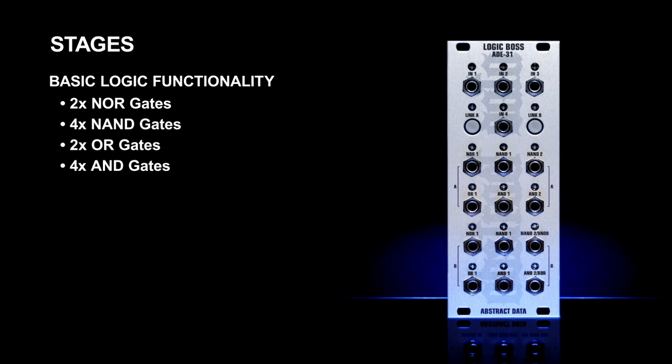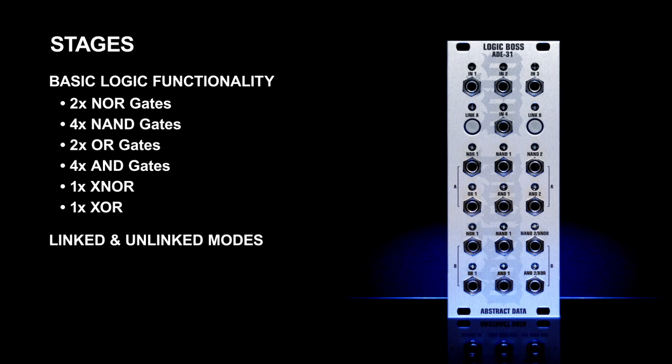In linked mode, the second NOR gate is automatically reconfigured to operate as an XNOR, along with its logic inverted opposite, the XOR. What makes the ADE31 unique is its switchable, cascaded structure. The ability to link and unlink the logic gates takes it far beyond what most standard logic utility modules are capable of. The ADE31 uses two-input logic gates in unlinked mode and three-input logic gates in linked mode.